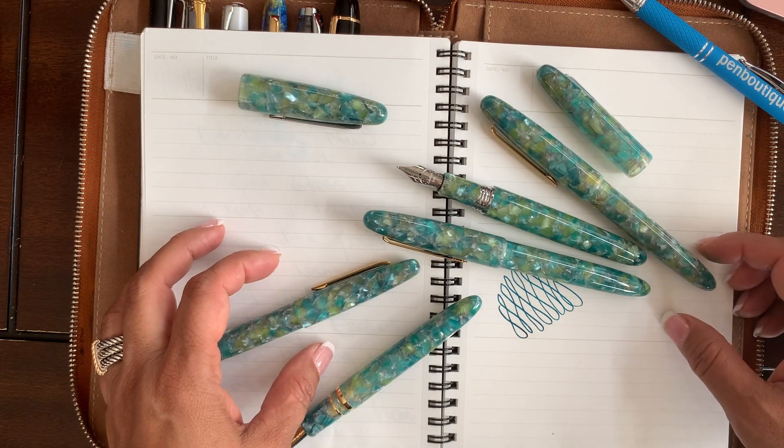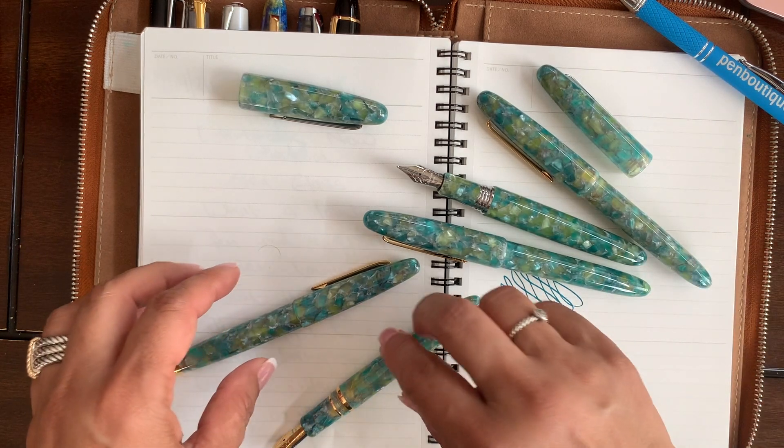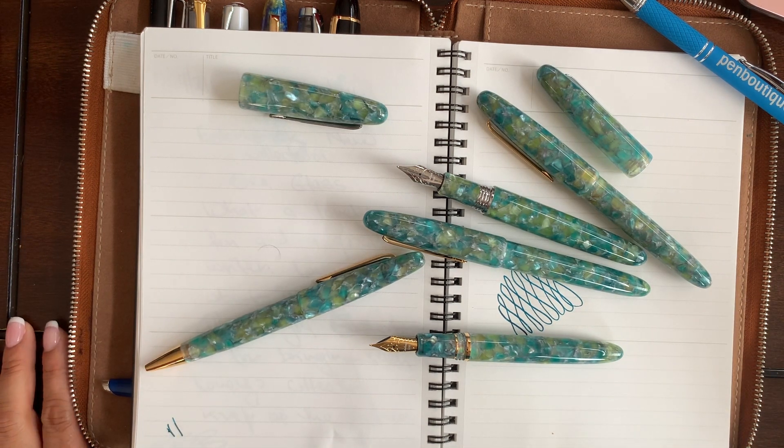If you haven't tried one, you might want to get one, try it yourself, and have fun writing. These are the new Esterbrook Sea Glass writing instruments and they're already available in our store. You know what to do — happy writing and have a great, wonderful day.